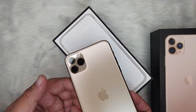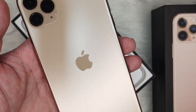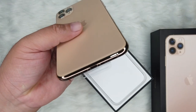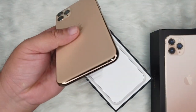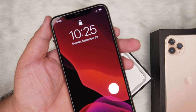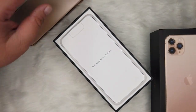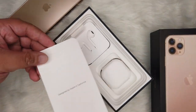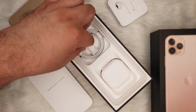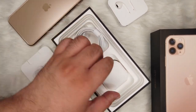Silver color. Lightning cable. Earphones. And the booklet.